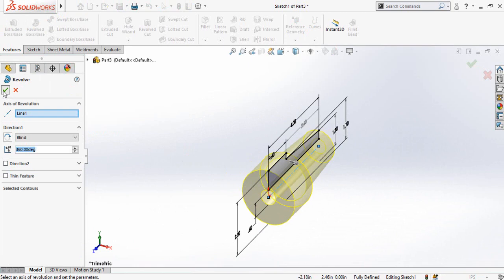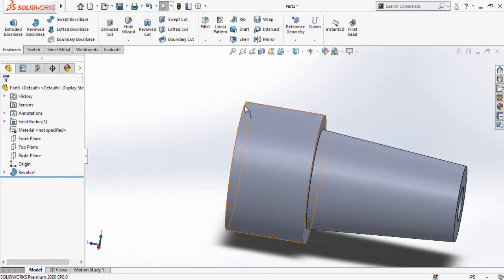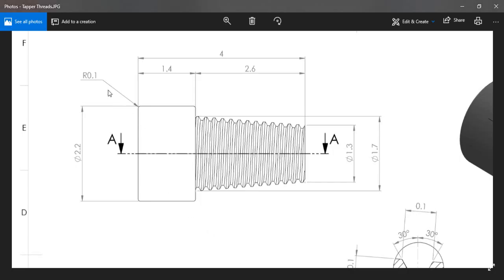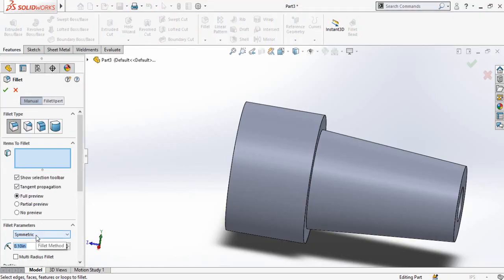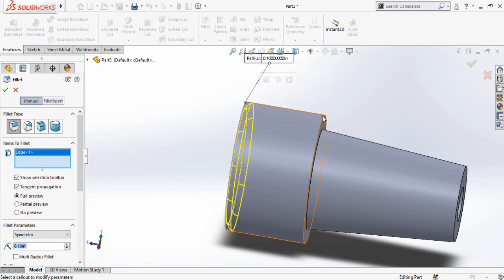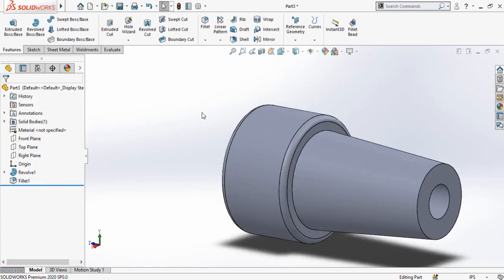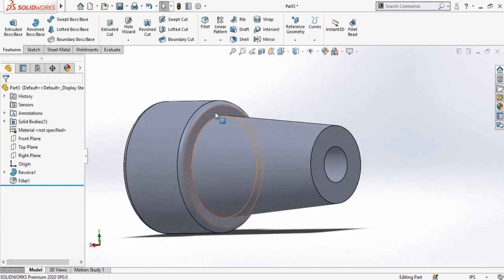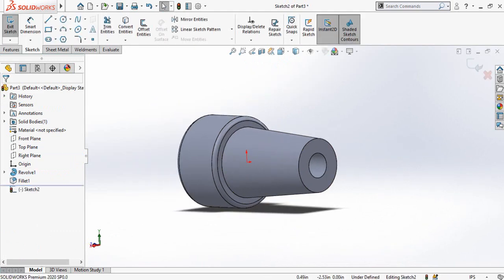So now our sketch is fully defined. Go to the Features tab and from here select Revolved Boss Base command and press OK. Now we have to add the fillets. As you can see, the fillet radius is 0.1 inches. Click on the Fillet command here, type 0.1 inch, and press OK.